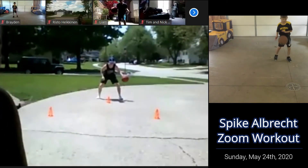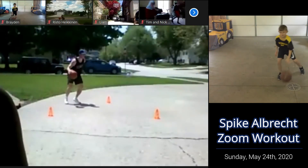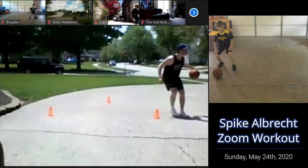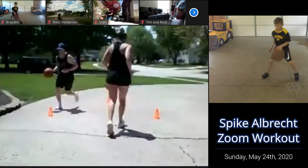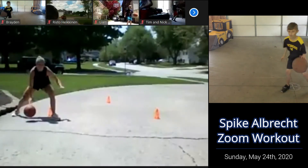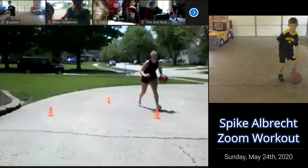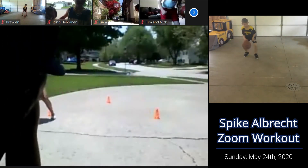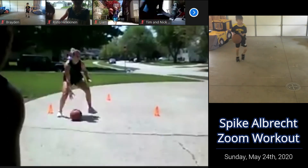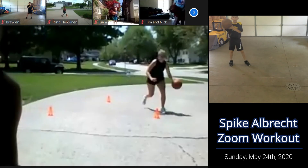Make sure we're staying low here. Really pound that ball hard. Stay in a stance. Keep working. Stay low. Explode. Good, Brayden. Good, let's go. I'm breathing heavy — I only did it for about 25 seconds.